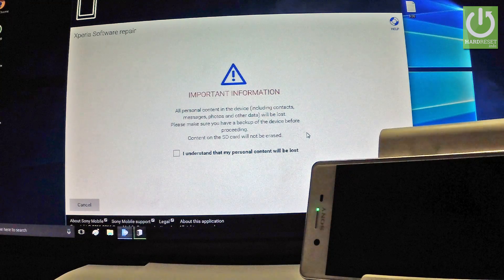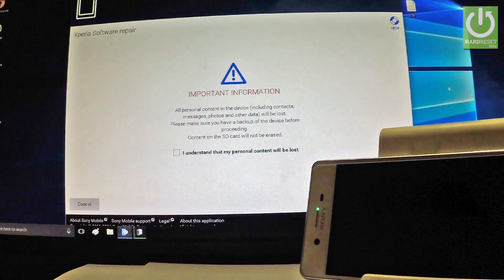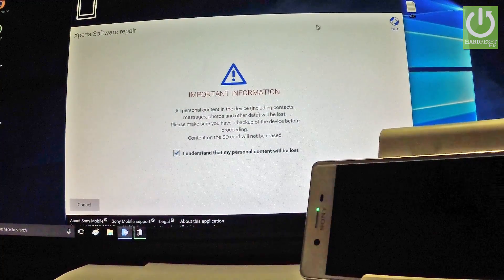Now the important information pops up: all personal content on this device — including contacts, messages, photos, and other data — will be lost. Make sure you have a backup of the device before proceeding if you need one. The content on the SD card will not be erased. If you understand all of this, tap I Understand.